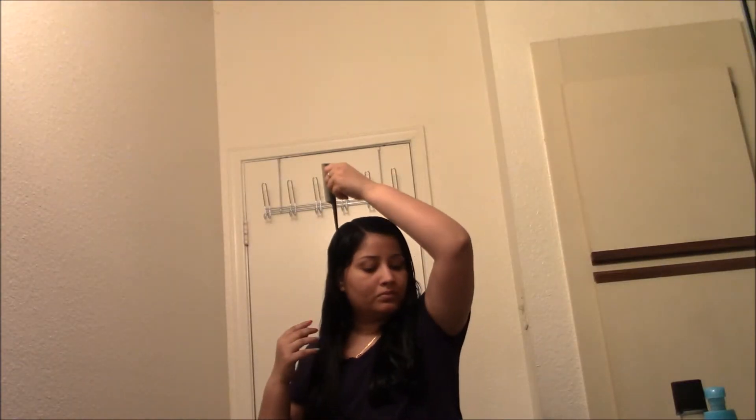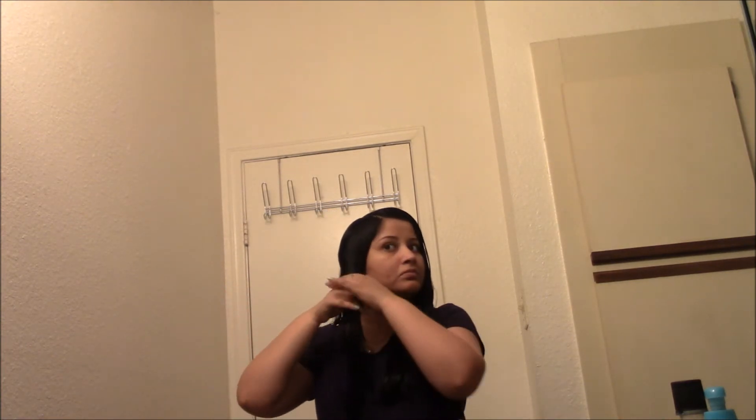With this fine rat tail comb — or needle comb, whatever you want to call it — I'm parting my hair and making sure the strands are smooth.